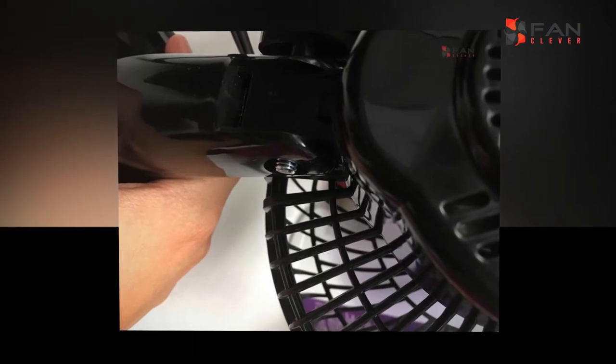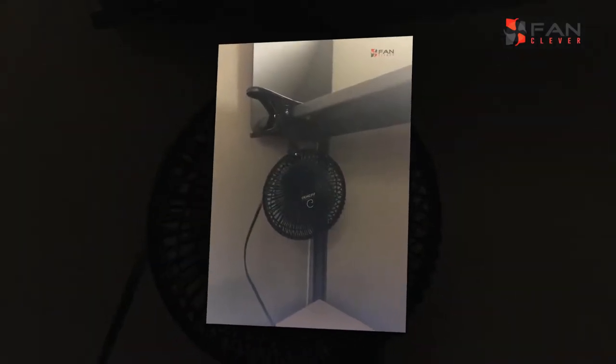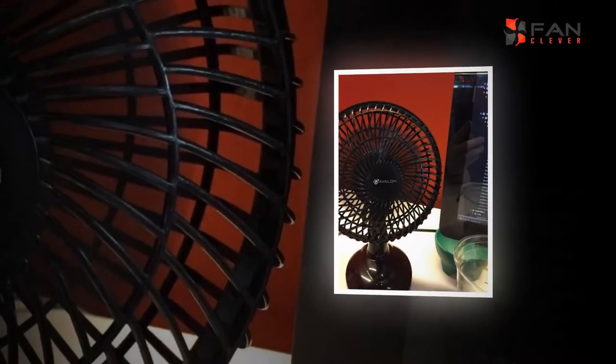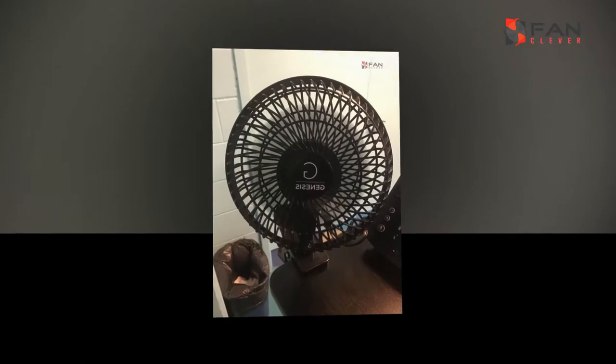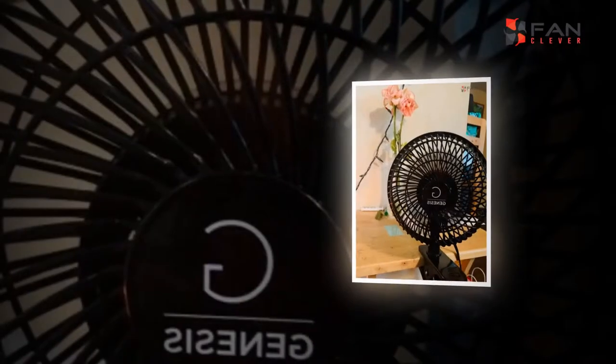A table fan is an ideal approach to get the cooling solace according to the customized prerequisite and comfort of the client, graciousness to the movability factor. It is utilized in practically all foundations, for example individual, modern and corporate, to guarantee air dissemination and equalize room temperature.